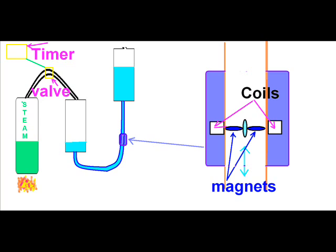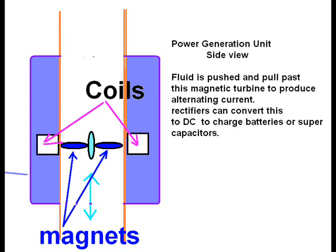Here we are looking at this unit. This unit uses a valve on the top and a timer to pulse the steam into the tank, which is going to displace the liquid. This is a close-up of the power unit that spins both ways and uses coils to pick up the impulse from the turning magnets, which are embedded in these turbine blades.